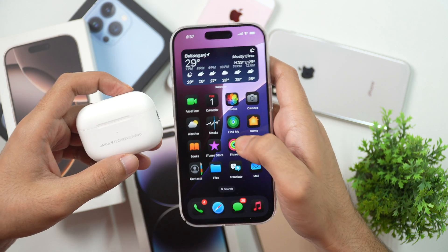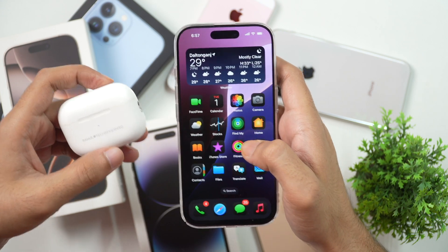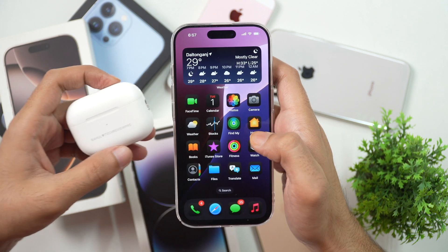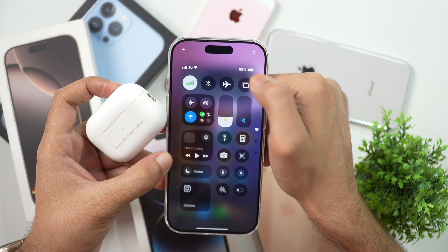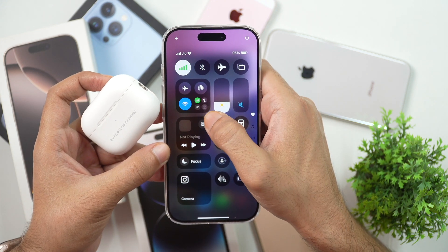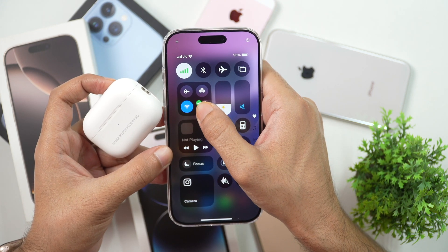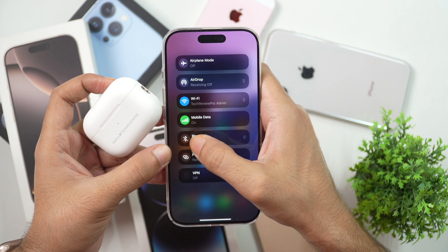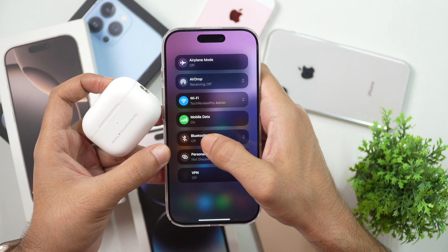In order to connect your AirPods or AirPods Pro to iPhone, first you have to ensure that you have turned on Bluetooth on your iPhone. For that, simply open the Control Center from the top right corner, then long press on the Bluetooth icon and you get the option to turn on Bluetooth. Currently it is off — tap on it and this will enable Bluetooth on your iPhone.